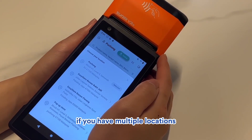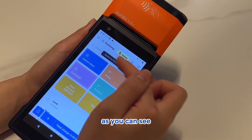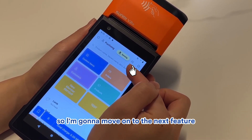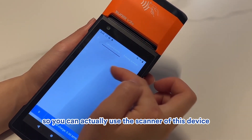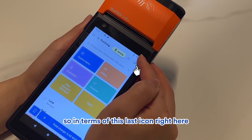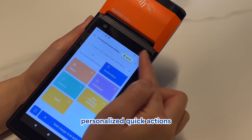In terms of Location, if you have multiple locations, make sure you are at the right one. It will sync for a bit before reconnecting. The barcode icon lets you use the device's built-in scanner, or an external scanner if you have one connected.